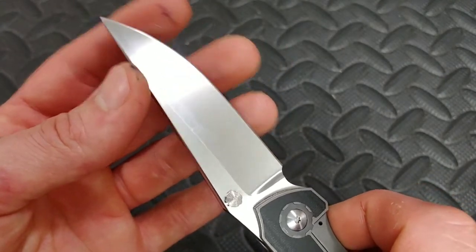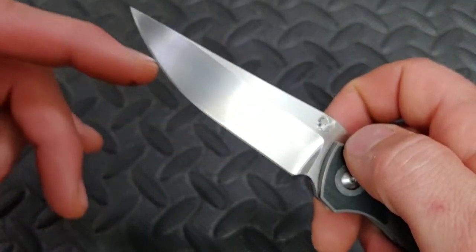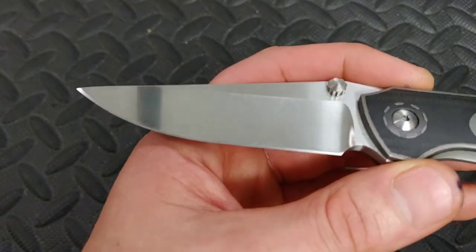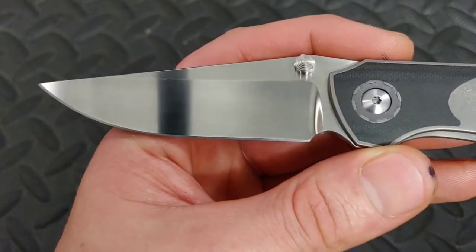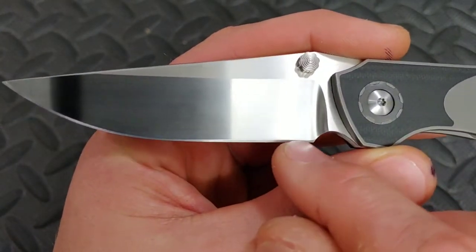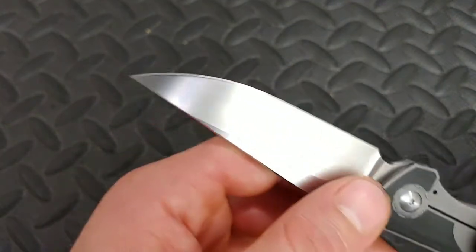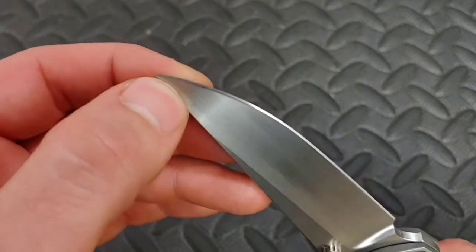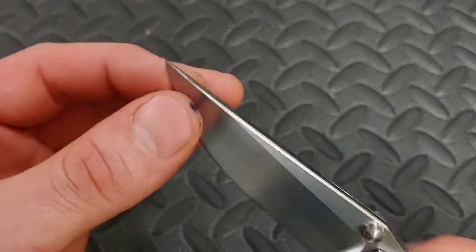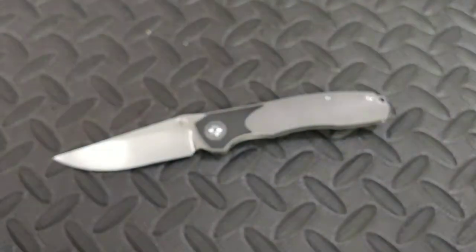Anyways, it is ridiculously sharp — scary sharp. You can run your nail up it very nicely, smooth edge, everything came out so good. There's one little area that drops down slightly and the tip on one side is a little bit bigger — but it's barely noticeable. I probably shouldn't even put this part in the video. I don't know why I critique things on such a microscopic level, but I want you guys to see everything.